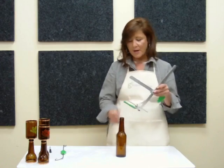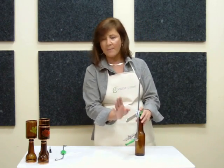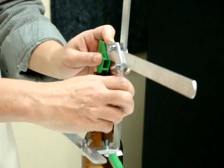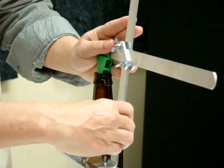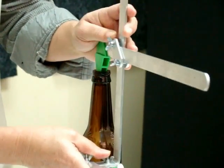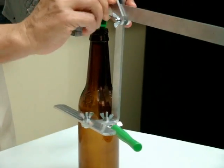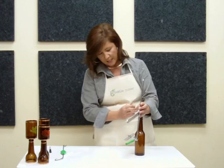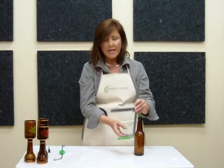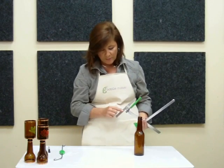Next, you want to adjust the bottle cutter to fit your bottle. Place the cone in the neck of the bottle and make a simple adjustment by loosening the wingnuts and bringing the body of the bottle cutter towards the bottle, and tighten it down. Make sure that the body of the bottle cutter is parallel to the bottle.